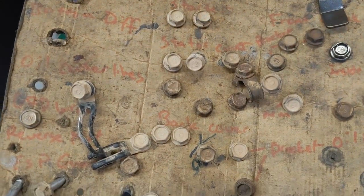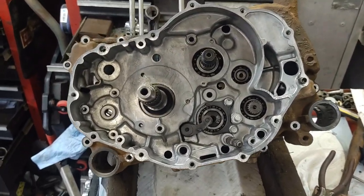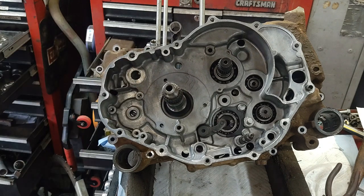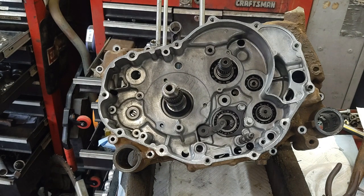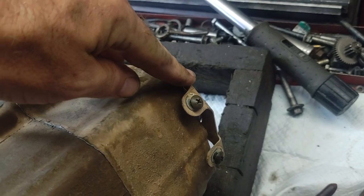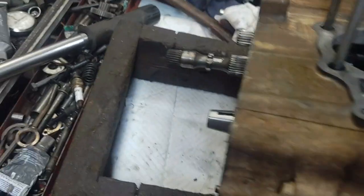The bolts are in a somewhat organized pattern — start from the top when removing and from the bottom when installing. Torque them down; they're around 9-10 Newton-meters, very light, but go around and torque all of them to make sure none are left loose. Also on the older models, there are brackets to hold the engine covers on — one on each side that go through the engine bolts. Make sure you stick those on.